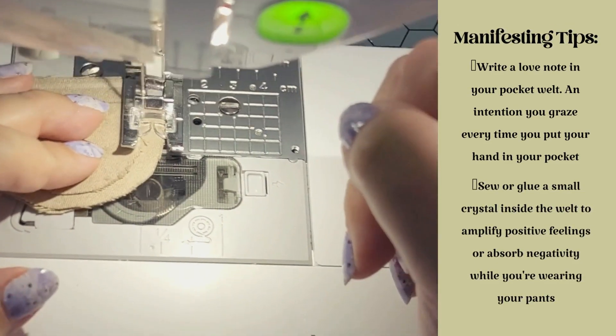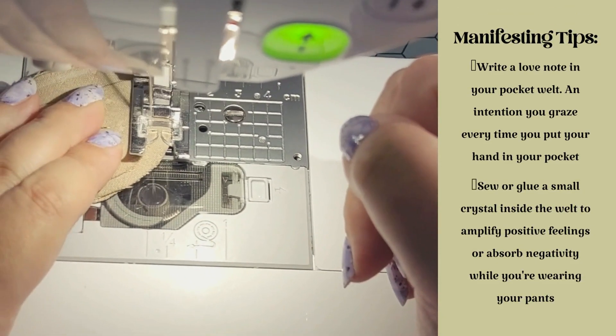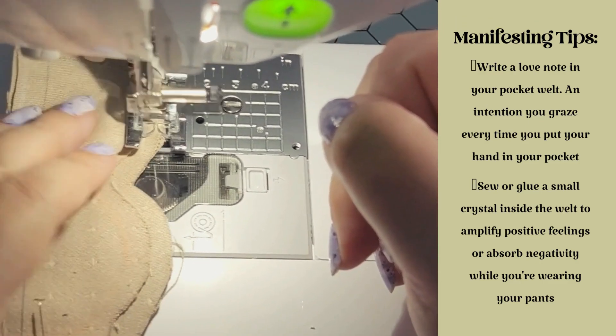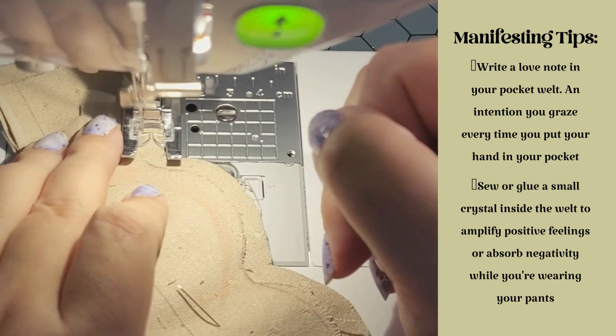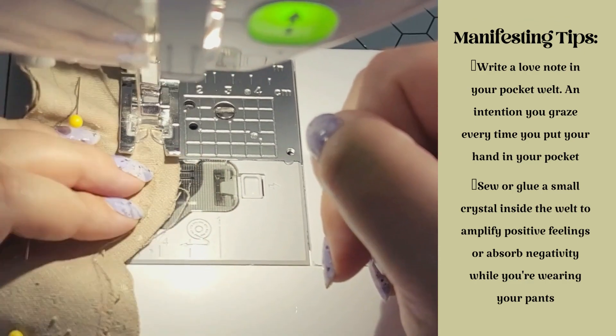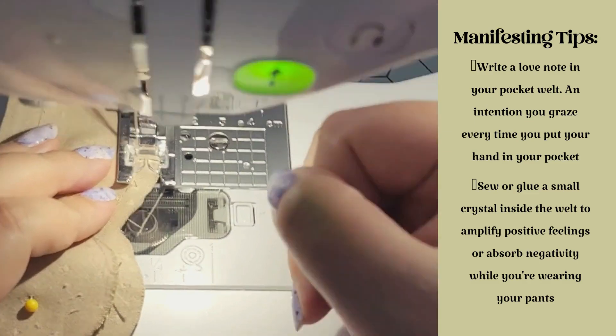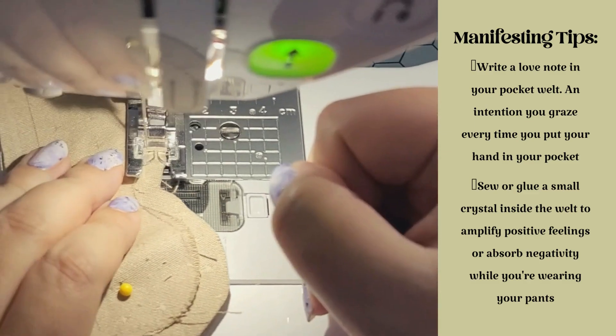First I begin making my welts for my welt pockets. You can make them any shape you want. Here you can see I made myself a little template to make them kind of scalloped, and after I sewed the two layers together I clipped off all the bulk and then clipped my curves.